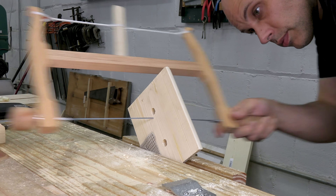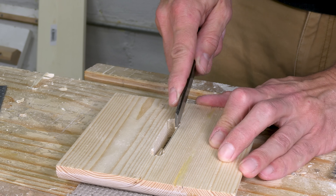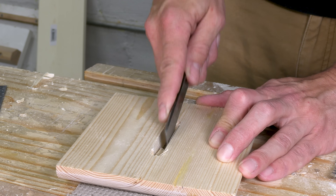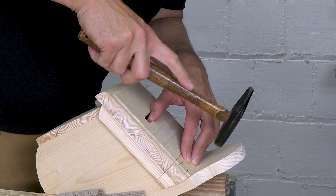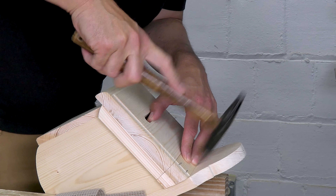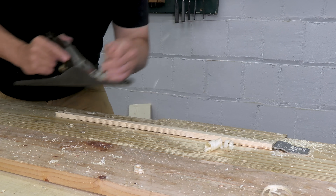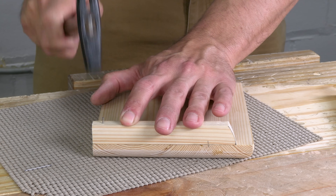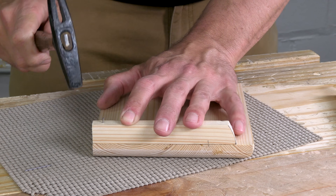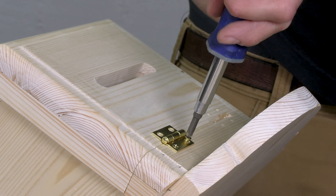Once the top is done, the rest is just details. I need a bill slot in the lid so people can actually put money in this thing — it's just a couple of holes, and I take out the waste with a turning saw and a chisel. I saw a chunk off the lid and nail that to the sides, which gives me a place to put the hinges. I'm concerned the lid will cup over time, so I plane down some thin stock and nail a pair of battens to the edges of the lid — these should keep the lid flat even if it's outside. Then I install the hinges, and this box is done.